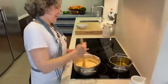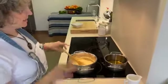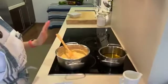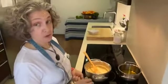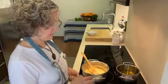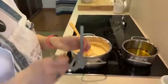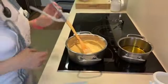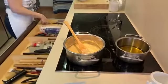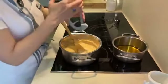We have the garlic press. I don't like the smell of garlic in your fingers and neither do I — but we use it anyway.